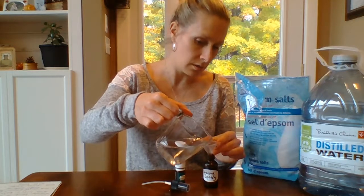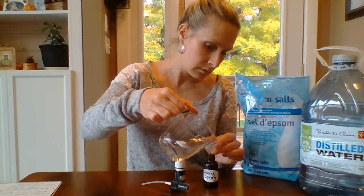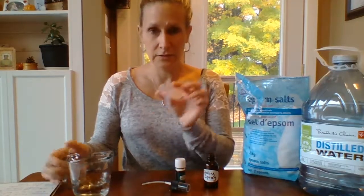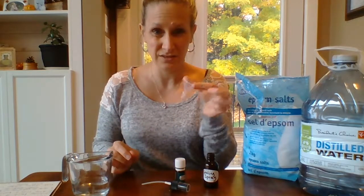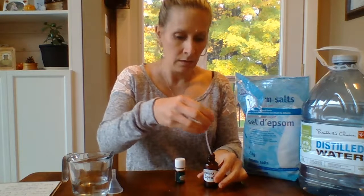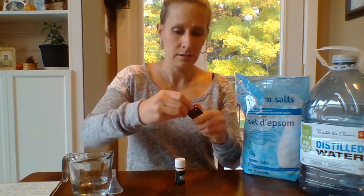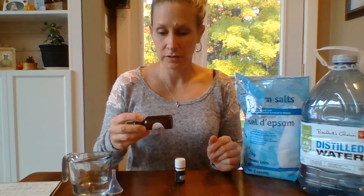I just got this funnel at the dollar store — I think there were two in a pack for a dollar — and it fits really nicely in these little bottles. I'm just going to put the lid on and shake it to try to get all the oils mixed through.